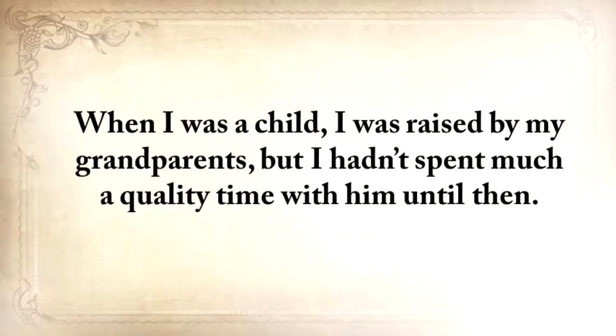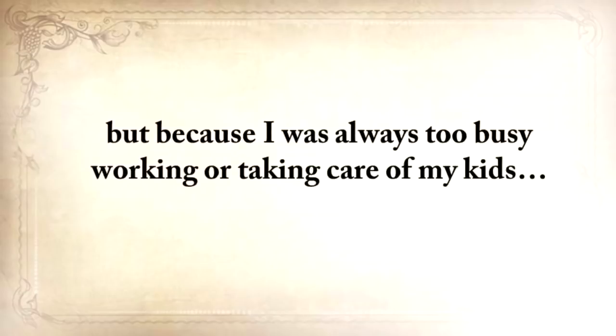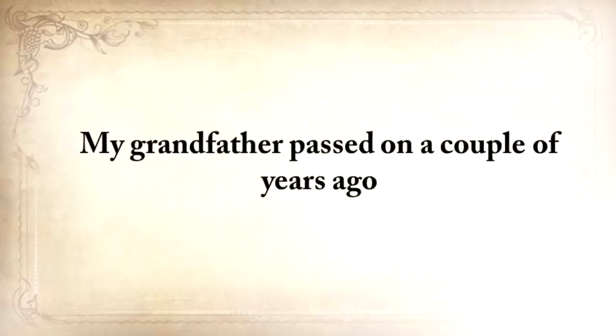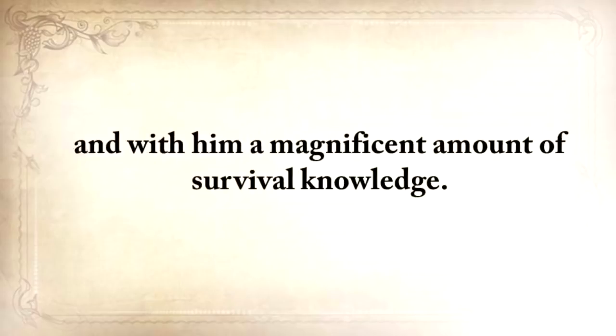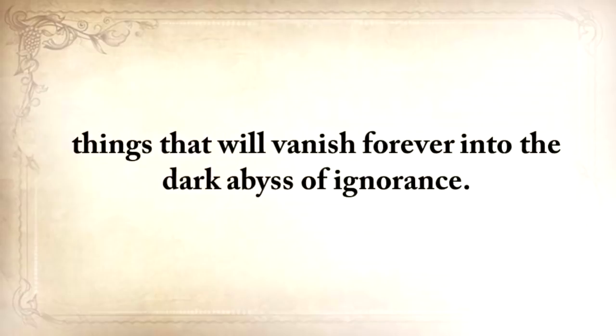When I was a child, I was raised by my grandparents, but I hadn't spent much quality time with them until then. In fact, there were months when we barely even spoke — not because we couldn't stand each other, but only because I was always too busy working or taking care of my kids. A lame excuse and a thing that I deeply regretted later on in life. My grandfather passed on a couple of years ago, and with him a magnificent amount of survival knowledge. Think about your grandfather and how many things he did or knew — things that will vanish forever into the dark abyss of ignorance.